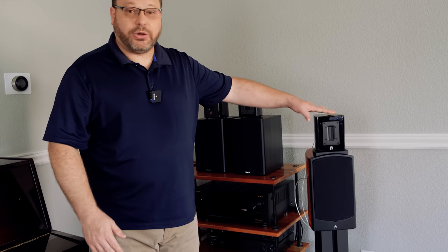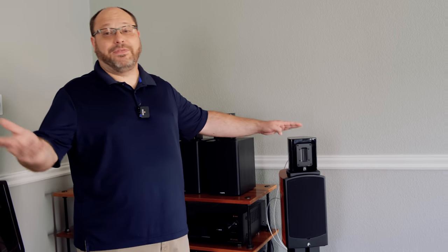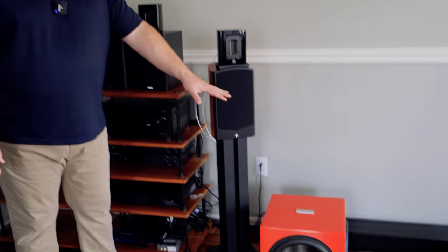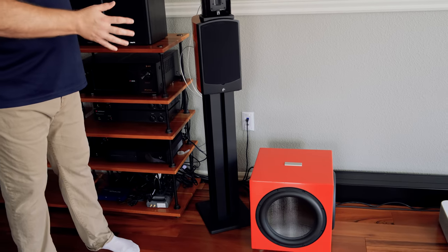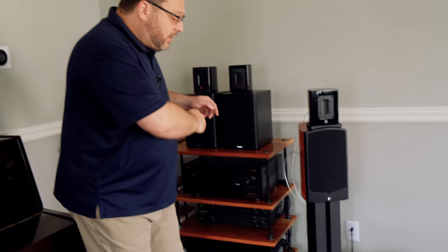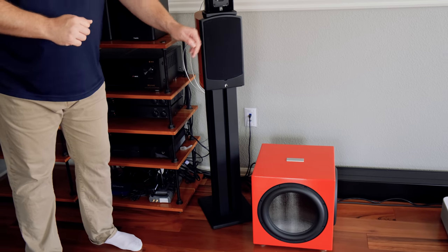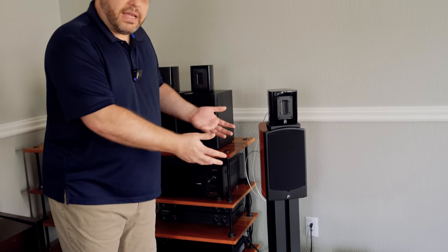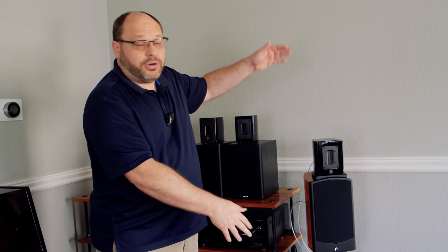The super tweeter and the speaker are wired in parallel, so they're not independently amped — they share that 100 watts. The super tweeters go up to about 40,000 Hz, which nobody can hear. I think I can hear maybe 14,000–16,000 Hz right now. The subwoofer takes it all the way down to 20 Hz, whereas the bookshelf speaker alone could not. By routing the signal from your preamp to the sub, having the sub do its crossover work, and sending the signal back to your amp and up to the speakers, you can extend the range of smaller speakers all the way down to 20 Hz.